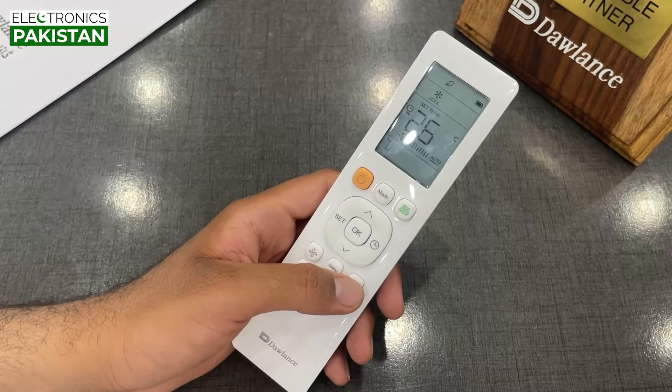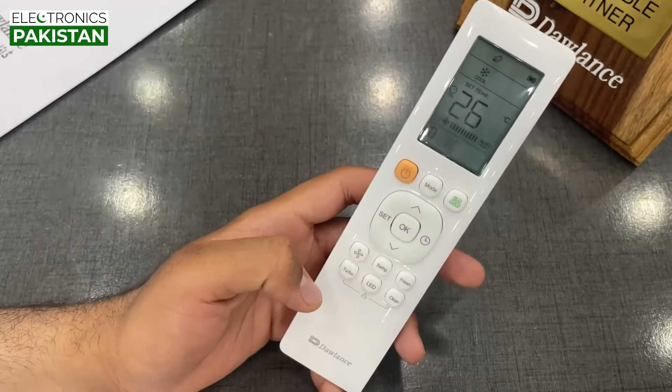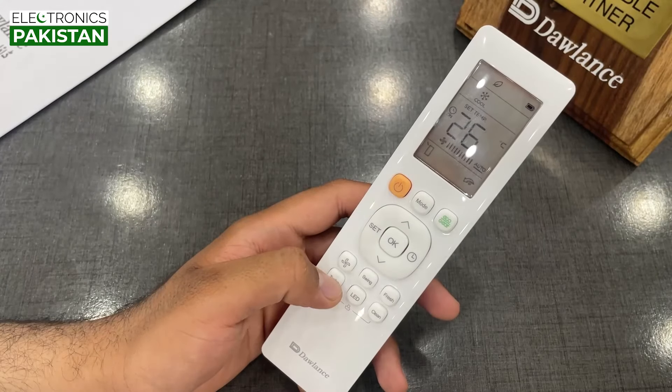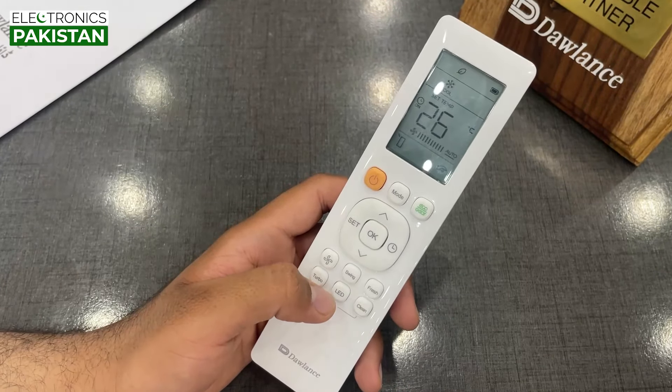The fresh button keeps the air clean so that dirty air doesn't come out and the air will always be clean. When we click on the turbo button, the turbo is on and the cooling will start with maximum power.